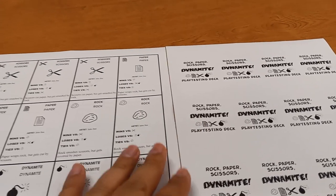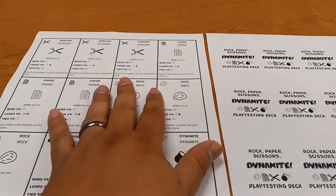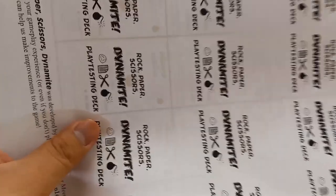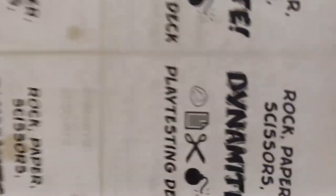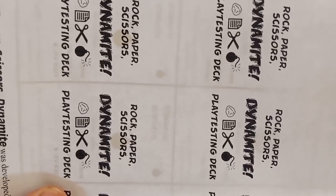Here's what you can do. First, try to print out the front and print out the back separately. Then place them in the orientation that you would glue them together, and hold them up to a light source to see how they line up, to see whether or not they line up properly. This prototype for rock, paper, scissors, dynamite seems to line up perfectly well.